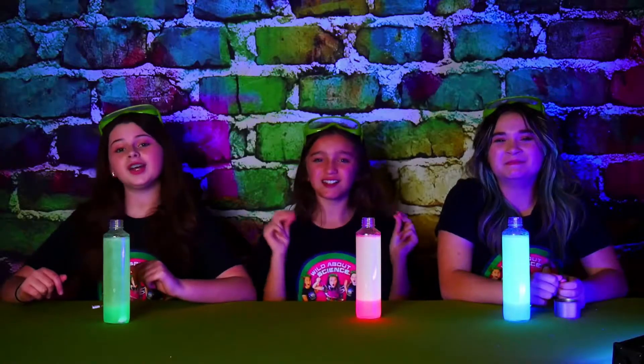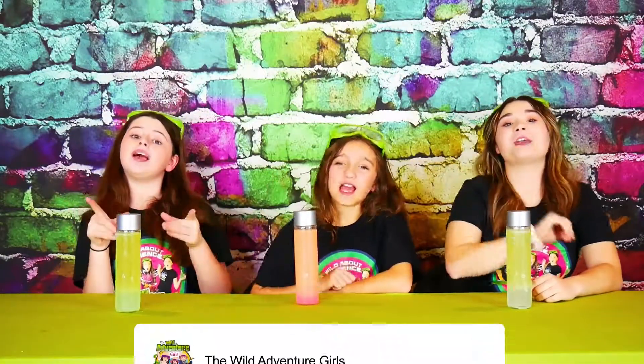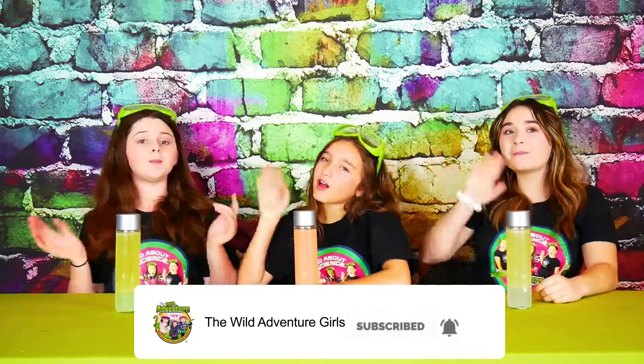Now it's time to turn on the lights! Overall, we give this glow-in-the-dark lava lamp a big thumbs up! Bye-bye! If you've watched our show, please subscribe to our channel! Bye-bye!